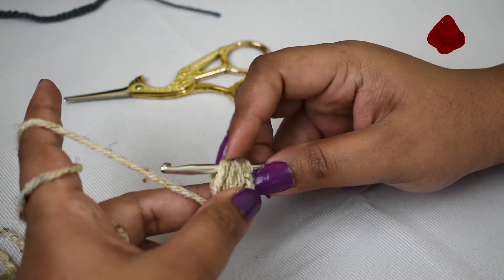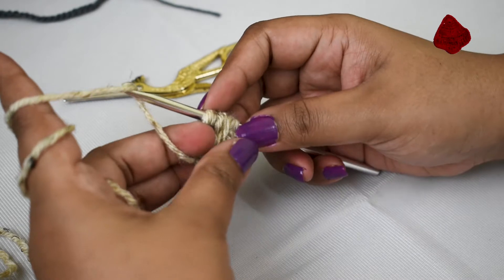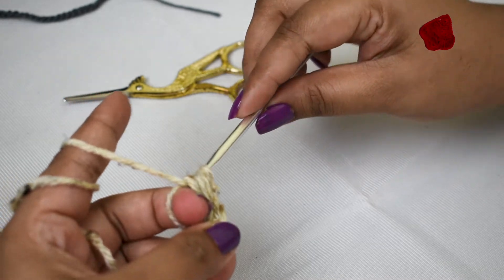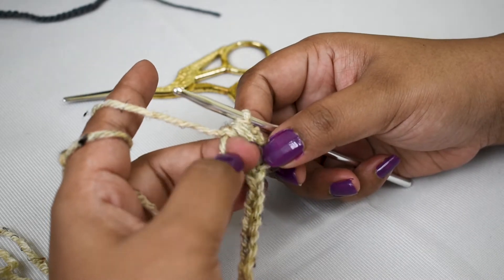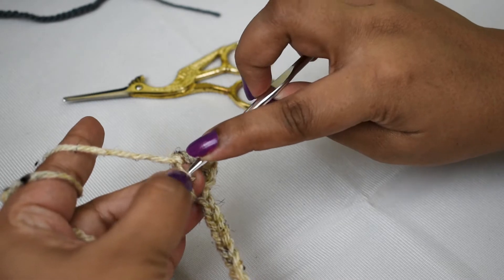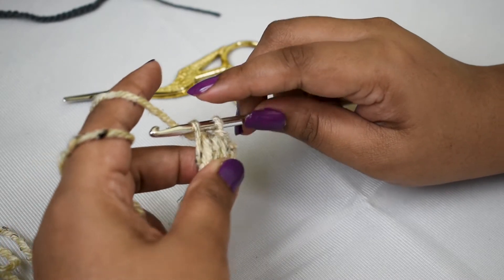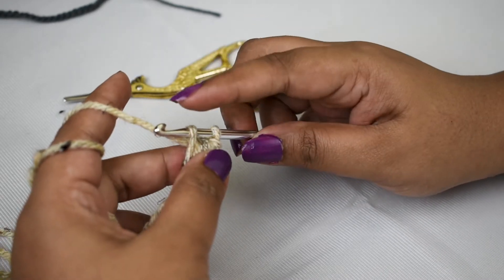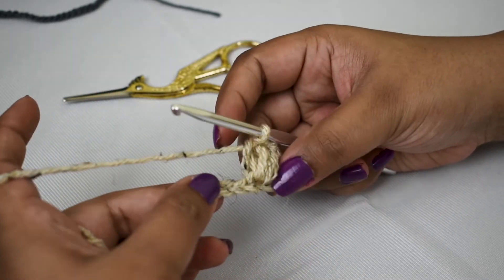With seven loops on the hook, keep your middle finger here and yarn over that finger, then pull out through all the loops while holding the loop like this. Adjust it so it's not too tight or too loose. Pull out your finger, insert the hook into that loop to tie the stitches together. Now you have two loops on your hook — yarn over and pull through both loops.